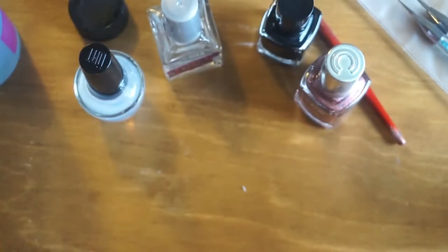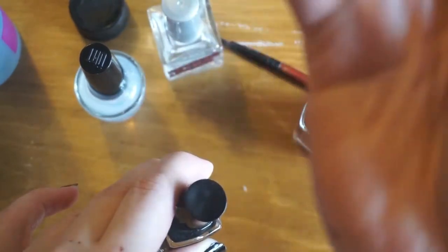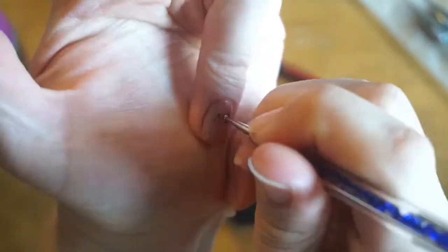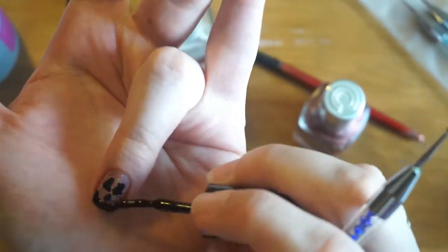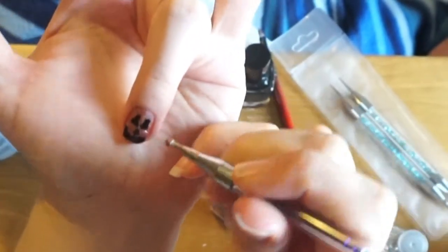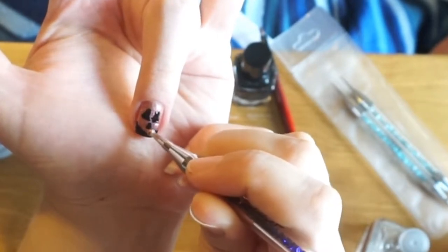Now we're gonna try and freehand the jack-o'-lantern face on this one. I'm gonna try using the smaller end — let's see how well it works. Let that dry and touch it up with the orange some more. Let's try and clean up Mr. Jack-o'-lantern face.